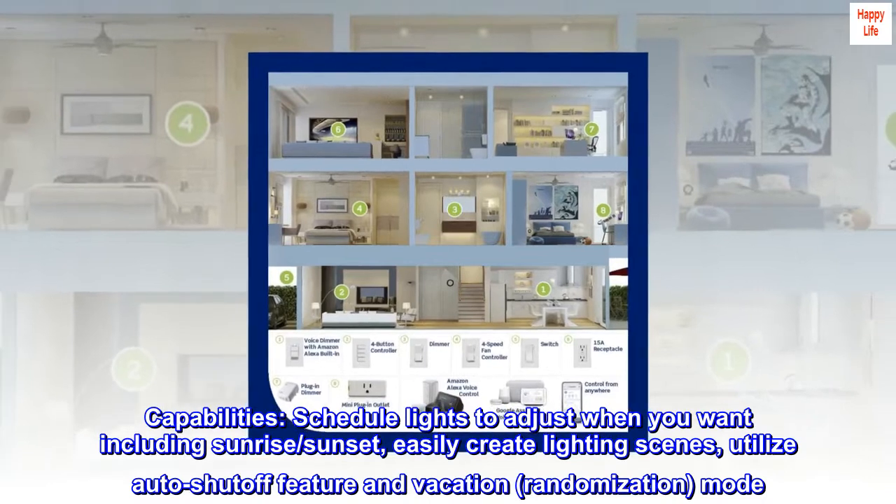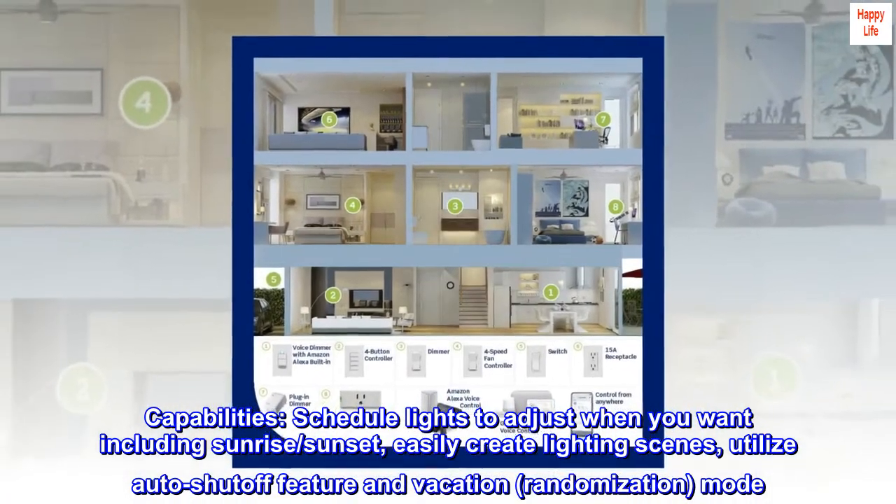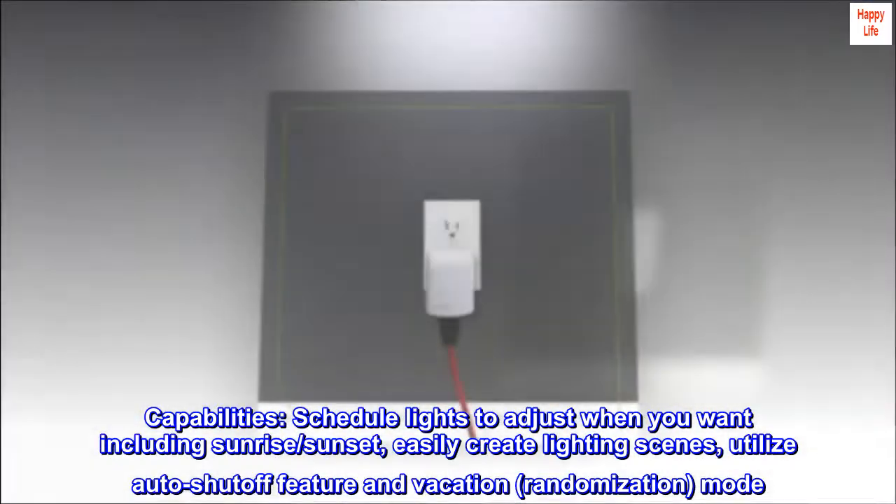Capabilities: Schedule lights to adjust when you want, including sunrise and sunset. Easily create lighting scenes, utilize the auto shutoff feature, and vacation randomization mode.